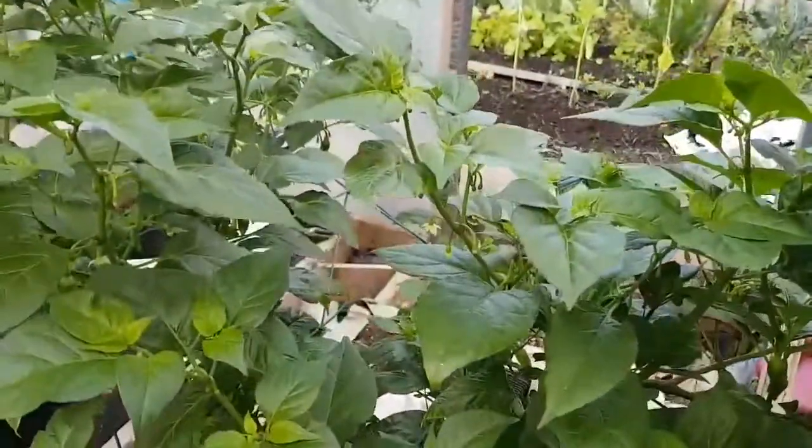Now that I can get round this side, here's the back end of the fatale yellow. That was the polytunnel.